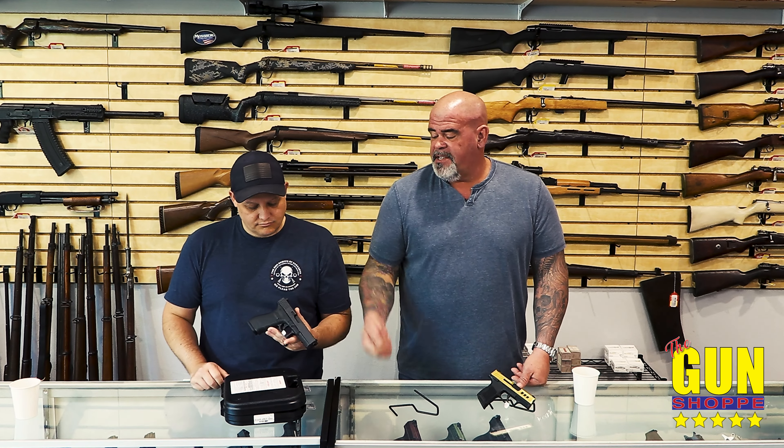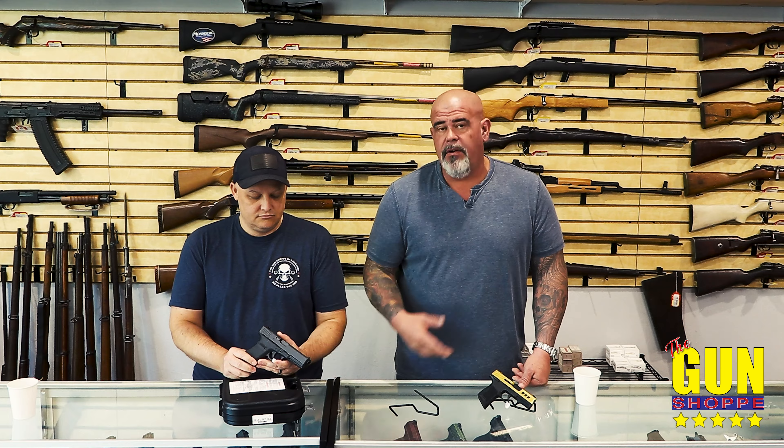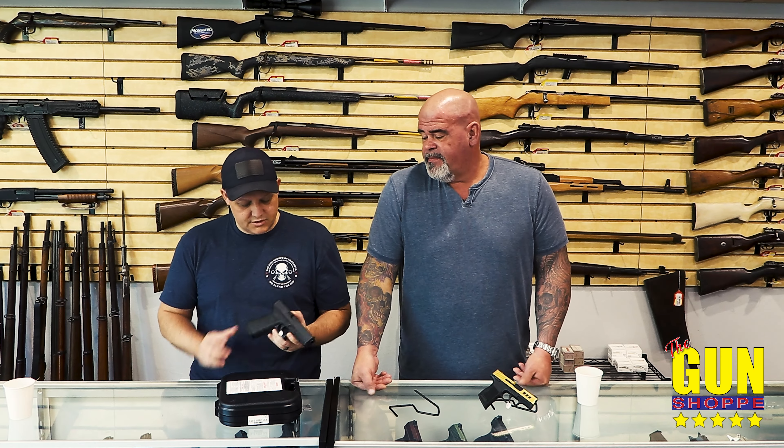But the other thing with Glocks — check the serial numbers. Everything has a serial number on it: the slide, the frame, the barrel. Check them and make sure they all match. You can tell if something was done to it or something's weird. Make sure they're good to go.